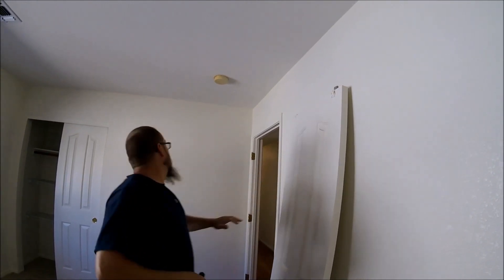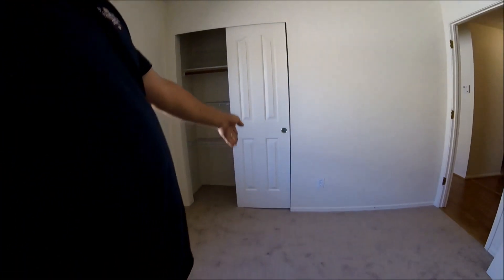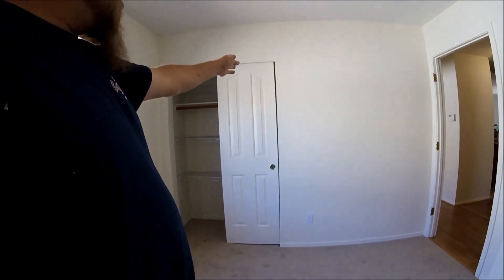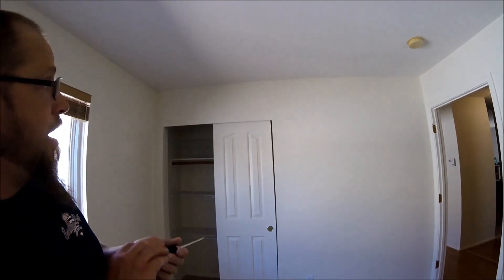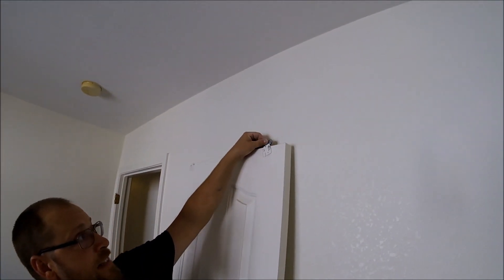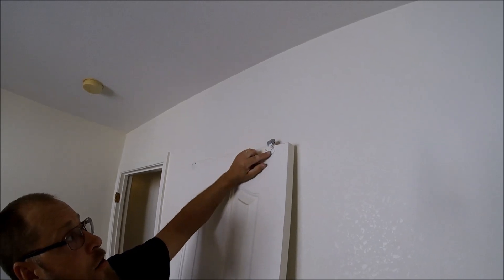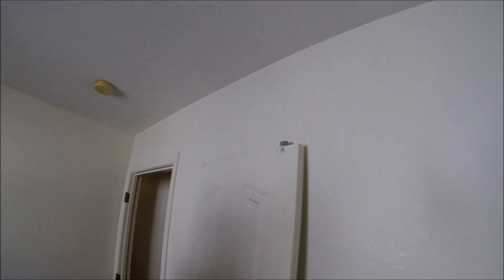Right here you can see the bottom of the door is touching and the top is not touching. I'm going to go on the backside, loosen that up, and I need to push up. At the moment it's like that — I need to loosen this and push it down, and that's going to cause the top of the door to come over.